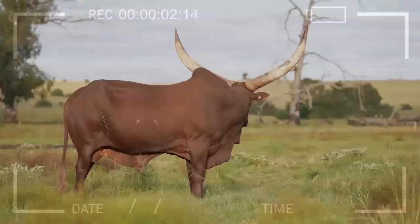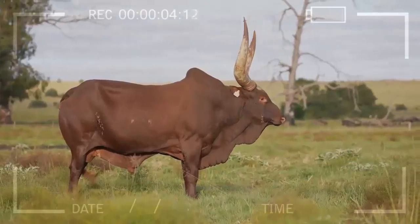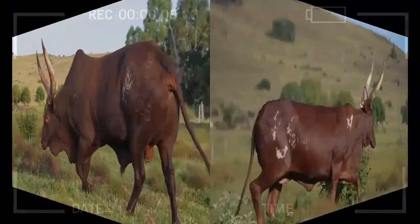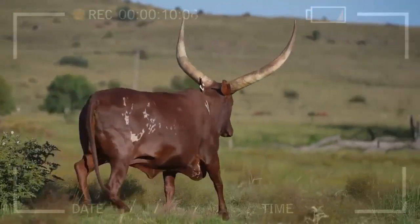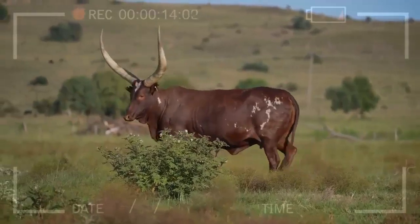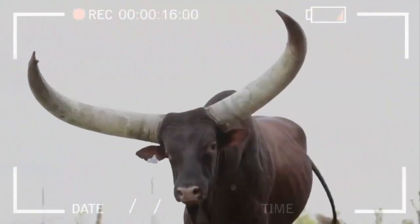The First Steps in Texas Longhorn Breeding. Now that you have a general idea of what Texas longhorns are, it's time to address the main question: how can you start in the breeding of this fascinating cattle breed? Here's a step-by-step plan to guide you on your ranching journey.